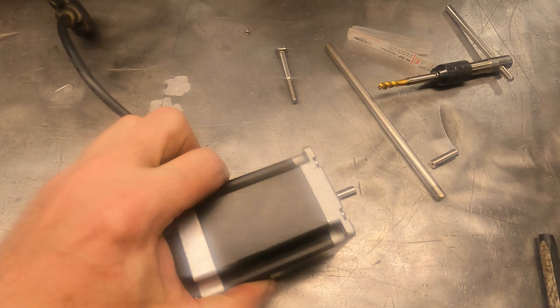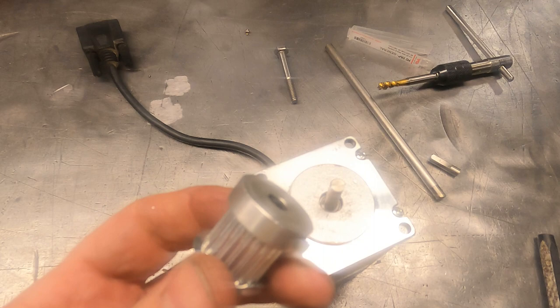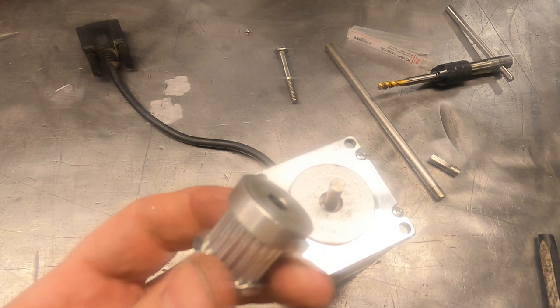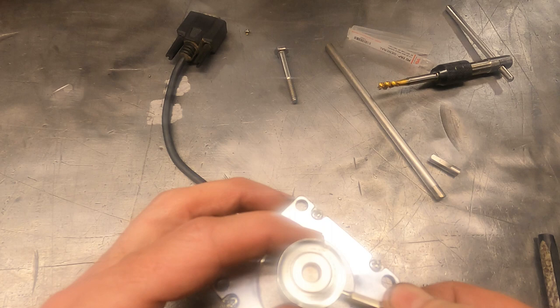Motor is assembled, new shaft is on, and you can see where the old shaft had been. We'll go ahead and put our gear back on and throw it on the table. I really hope anybody who stuck around enjoyed this video and found it interesting seeing the inside of a stepper motor. I kind of like that myself - getting some visibility into those black boxes that we all use. I'll go align this on the table and we're all set.